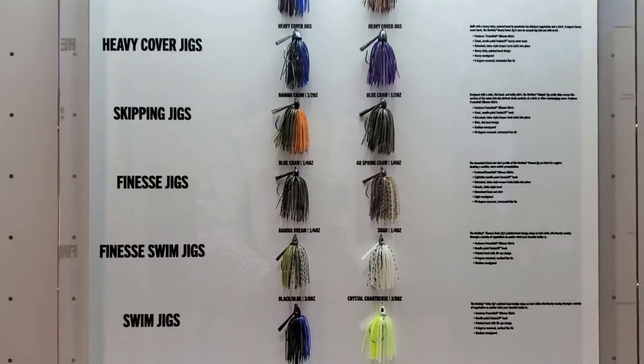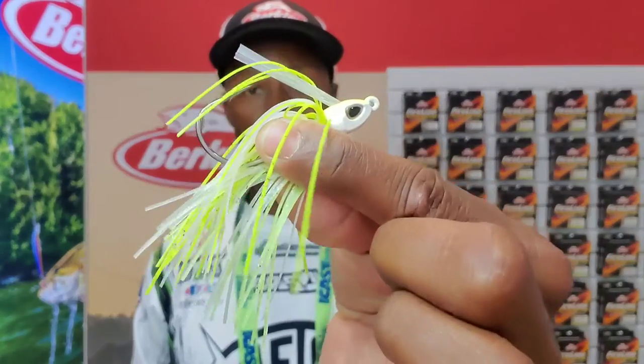So check out Berkley's new line of jigs with the infused Berkley PowerBait skirt.